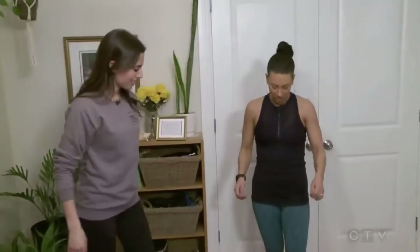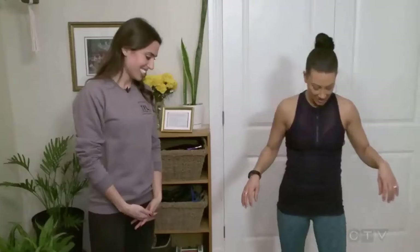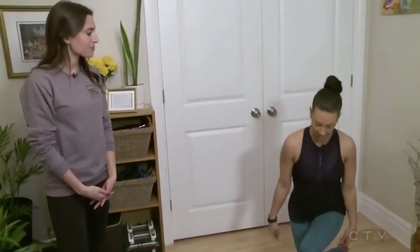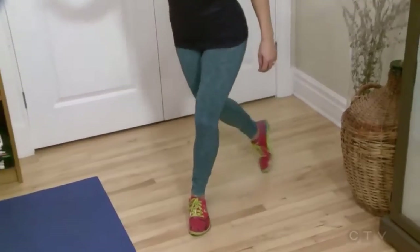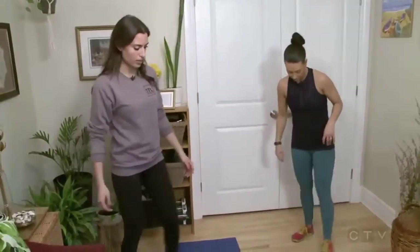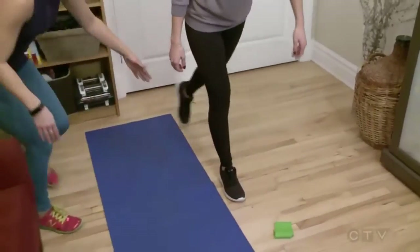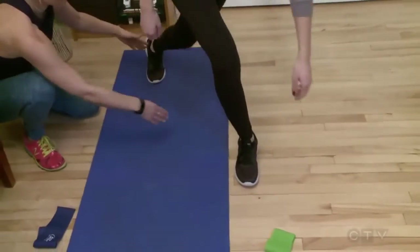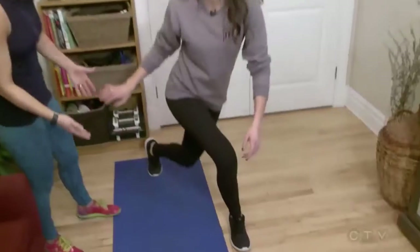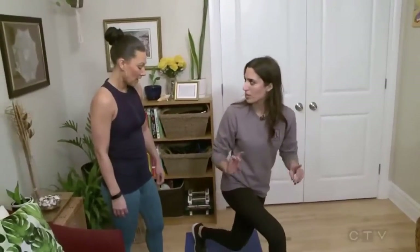The next one I love — it's a curtsy lunge. It specifically targets the side of your glute, because we do want to work all angles. What you're going to do is imagine you're curtsying to the queen, then come back to center. To make it more challenging, you can add in some pulses — three pulses and then back. You want to be at about 45 degrees, far back enough that the knee isn't touching into your leg. Pulsing will add a little bit extra. About 10 each side is a good amount.